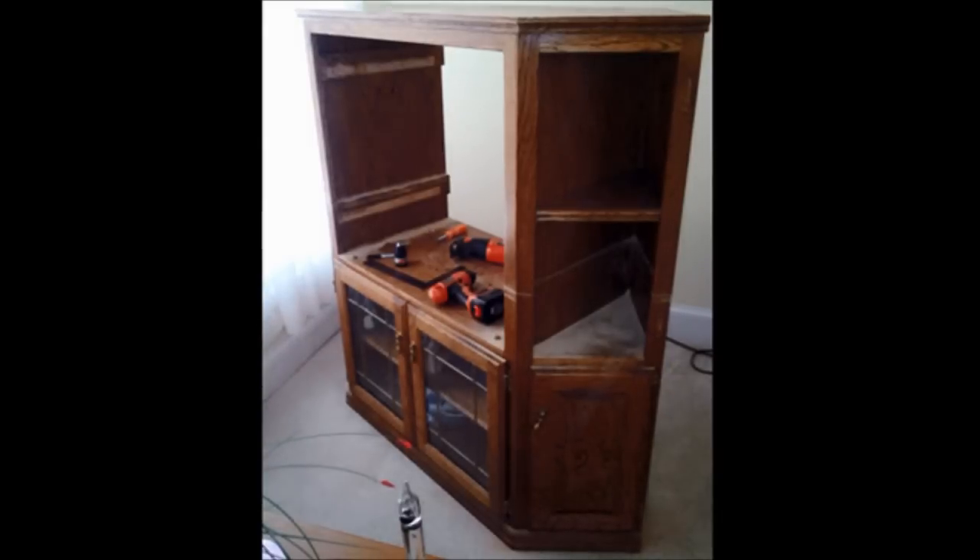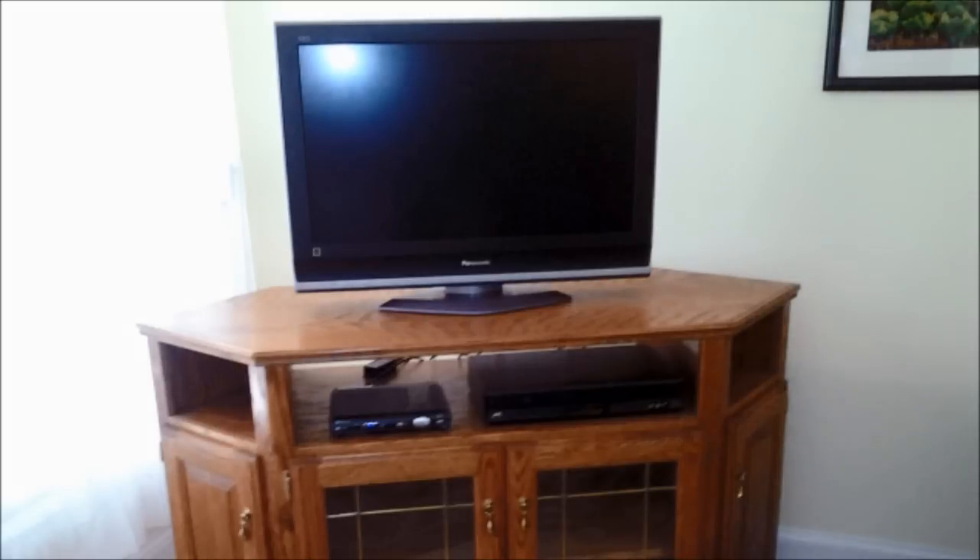My in-laws had this oak TV entertainment center that was designed for the old sized TVs and they asked me to cut a section out of the top so that they could place a newer widescreen TV on it. Here's a picture of how it ended up after I cut a section out and just placed the top back on — they were able to place their new widescreen TV on it. Plus I used some of the oak that was cut out and planed it down to use for the weather station.